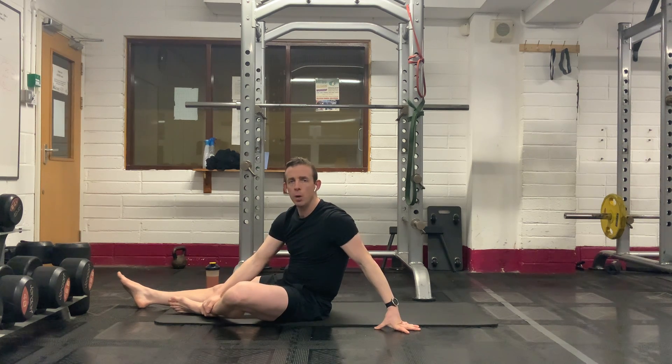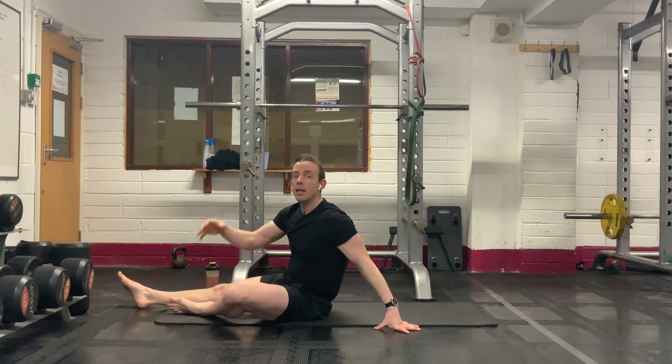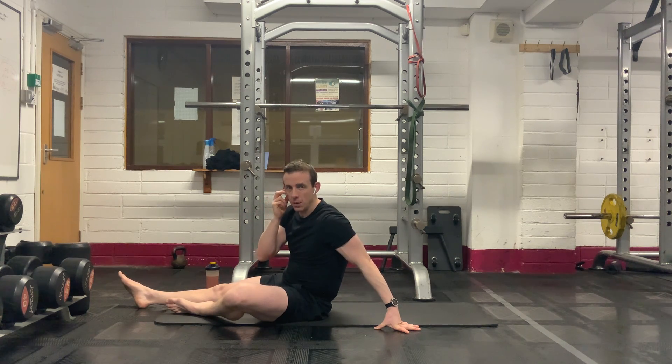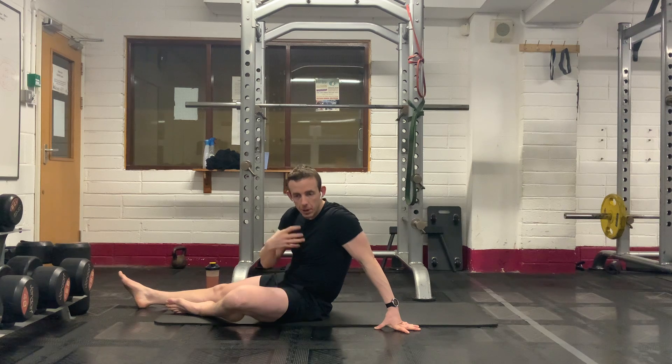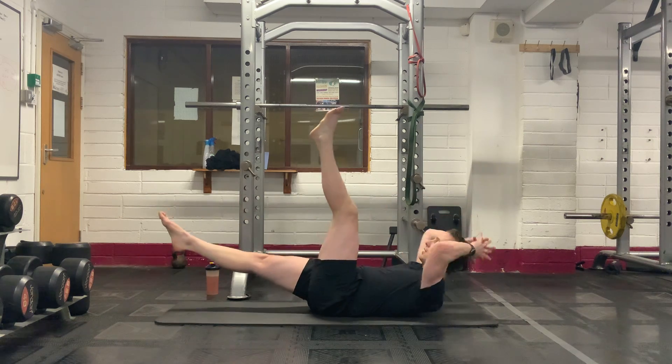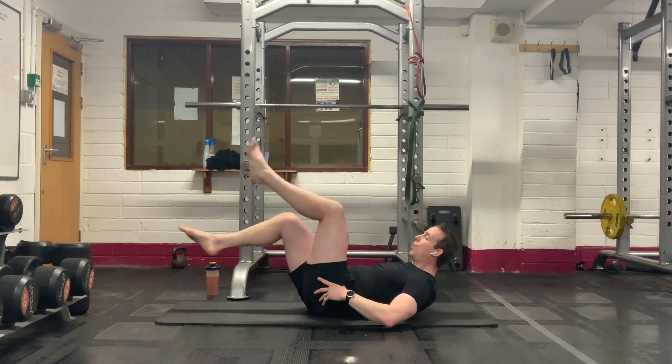If the lower back starts popping up and you feel it in your lower back, you need to stop the exercise, reset, and start again. Do not force through it — you're just going to get a sore back. Pilates and core work is all about ensuring that we keep proper control. Keep that lower back down. Last five seconds — four, three, two, one.